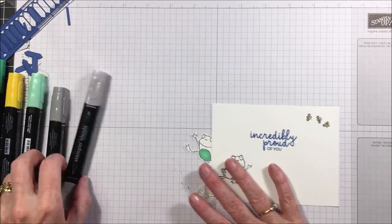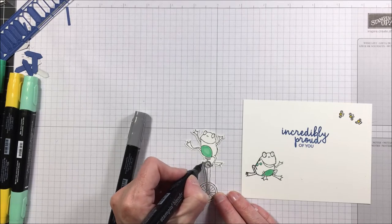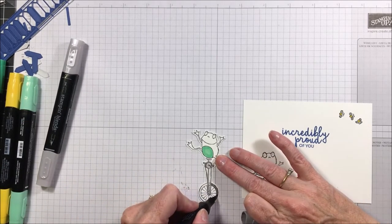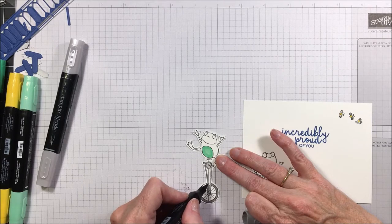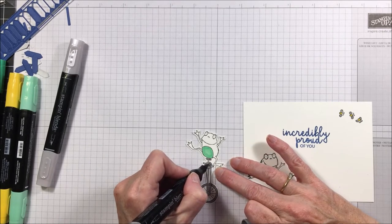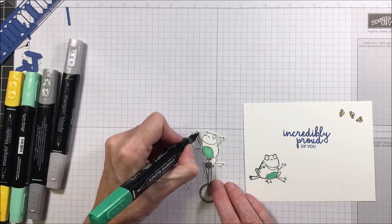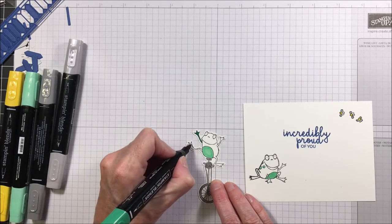For the unicycle I colored it in the light smoky slate and then did the tire in the dark. There is not a big difference between the two, so if you don't want to do two different colors there really isn't a lot of difference. Maybe I'll do the seat and the chain portion in the dark to get a little bit of variation. Then we need to do these little frogs — I found that the fine point end of the blends works really well for their legs.